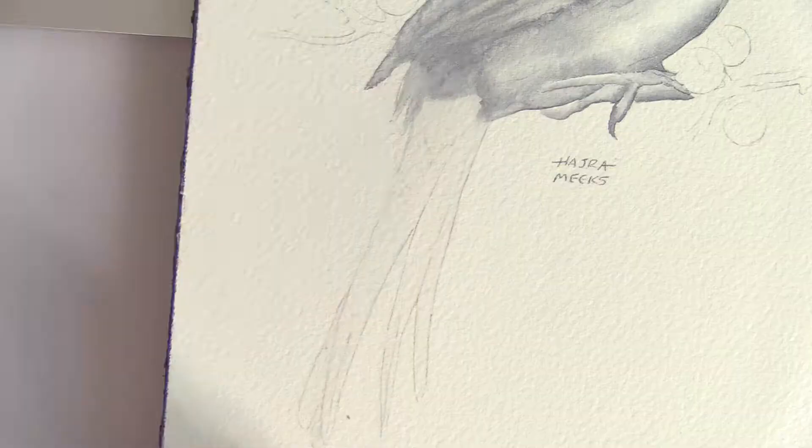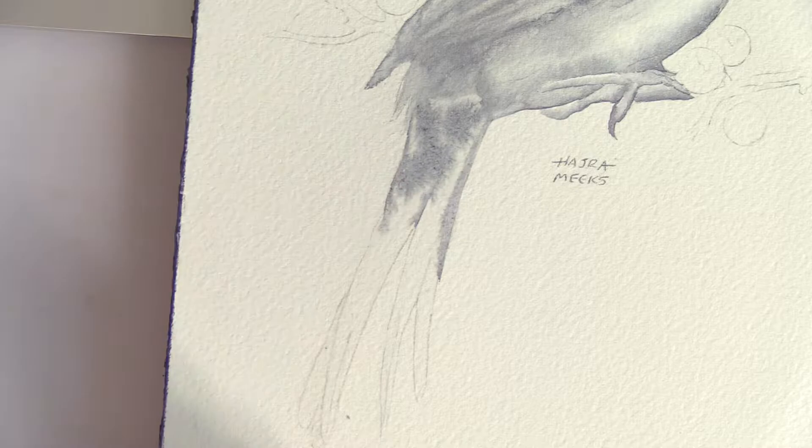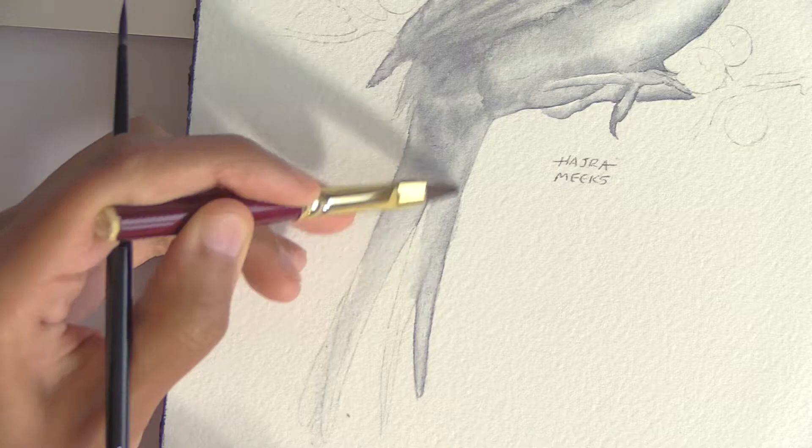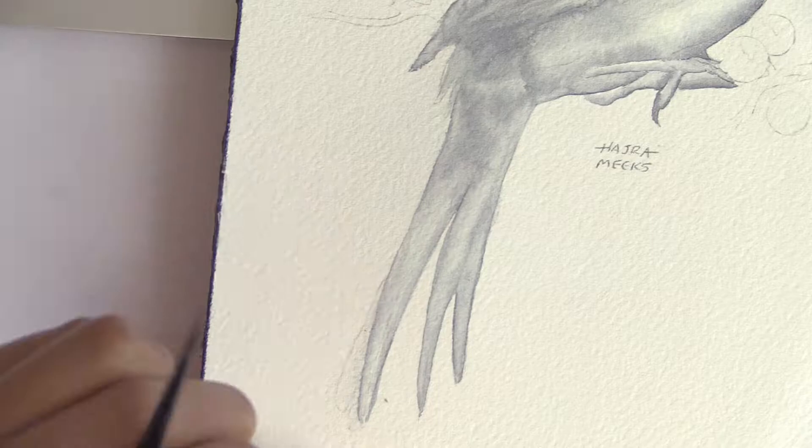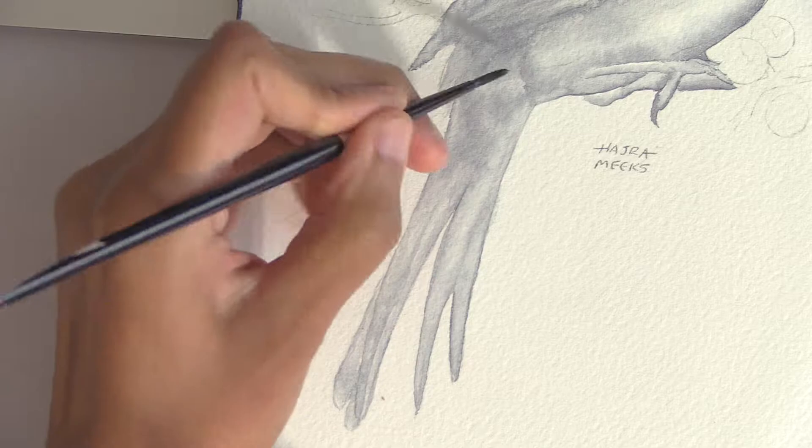If I had done watercolor over this grisaille cardinal rather than gouache, it would have been fine everywhere as far as darkness of value. But it ended up being a bit too light for gouache overpainting. If you're using an opaque medium like gouache, the most useful grisaille will have your darkest darks in there too, but it can stop at mid-value darks for a transparent medium like watercolor, which will add some values to your subject as you layer in glazes.